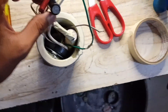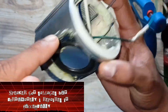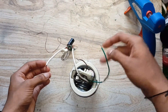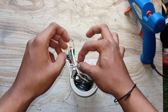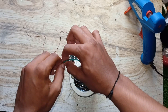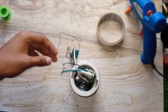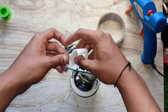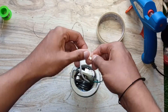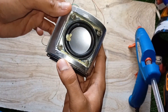I connected the speaker to the right channel of the PAM8403. Now, I secured the amplifier inside the joint so it wouldn't move.